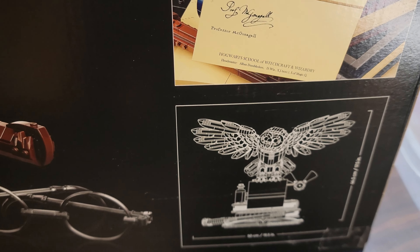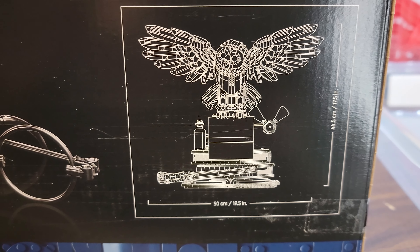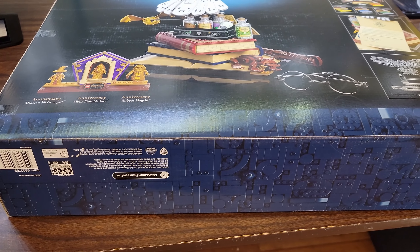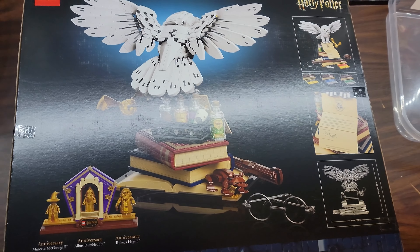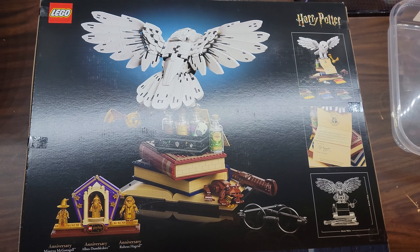Your letter of entry. It shows you the dimensions of this set — 19 and a half inches wide by 17 and a half inches tall. It's been in my backlog forever, and now I'm playing Hogwarts Legacy, so this is going to be awesome.